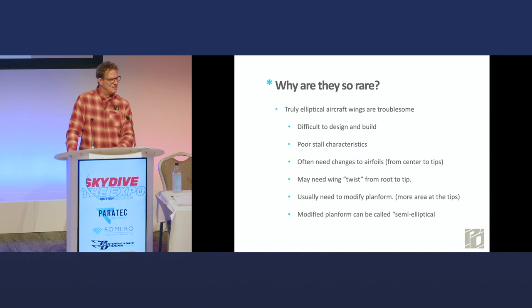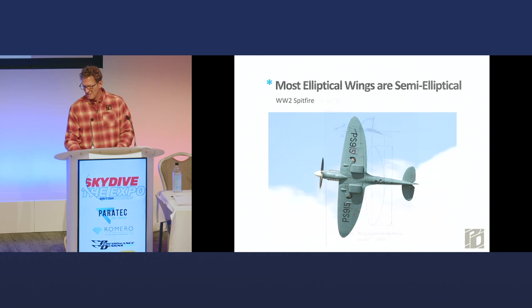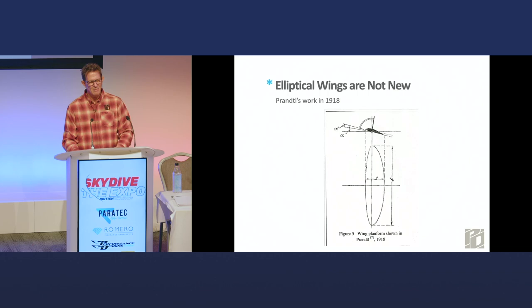The Spitfire is considered an elliptical wing in a generic sense, but it's technically semi-elliptical — it's two halves of different ellipses, kind of a one-third, two-thirds split on the wing. It's just so beautiful, who cares? There's also a little bit of extra wing area at the tip on some Spitfires. This is not new — there's a guy who did a lot of theoretical work in 1918, Prandtl, with that one-third, two-thirds split elliptical shape, back when they were building airplanes with wood and wire and Irish linen, with engines that lasted maybe 20 or 30 hours.